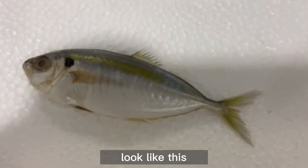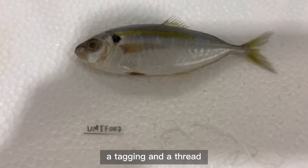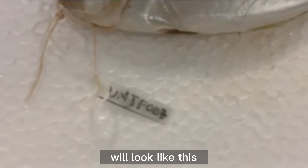Your specimen is going to look like this. Don't forget to take some pictures. The next step will need a tag and a thread. Insert the tag from the operculum and your specimen will look like this.